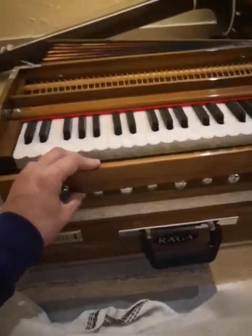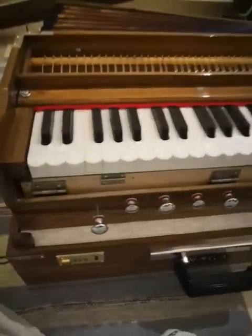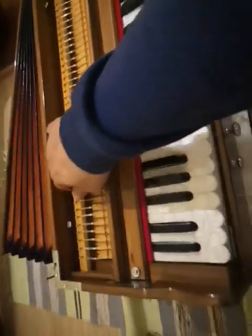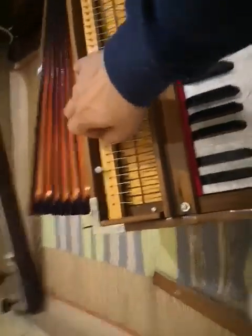You have to take off this part here — these two screws — and then take out the cover. There are two big screws here, one and two. You take them out and you can lift up the keyboard.